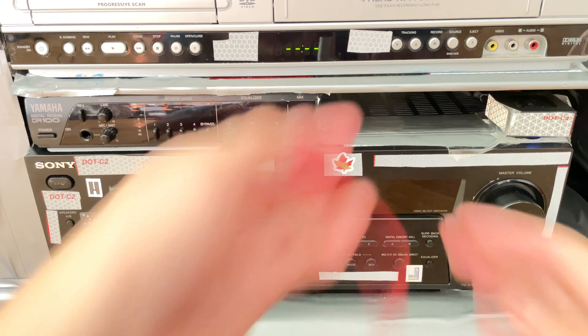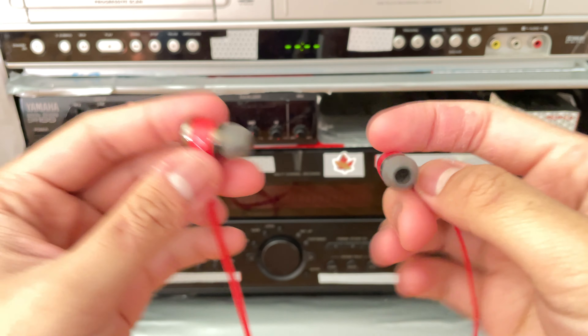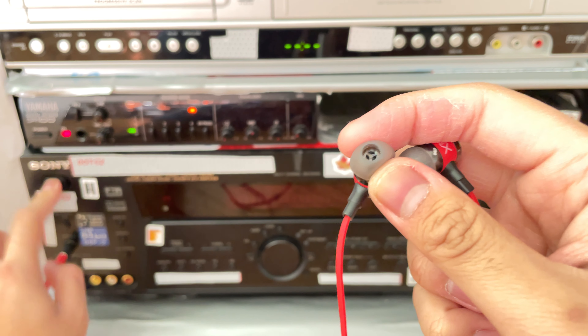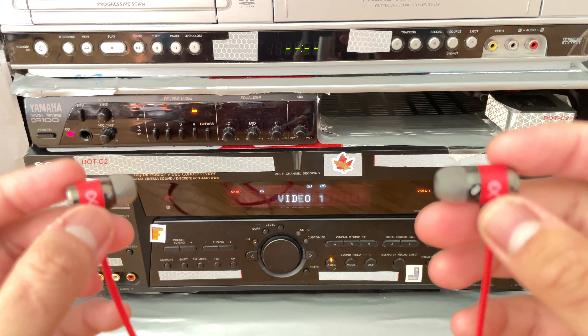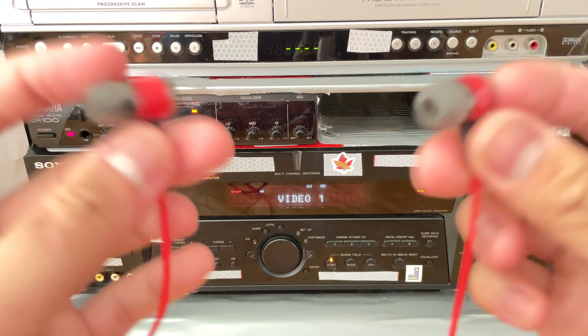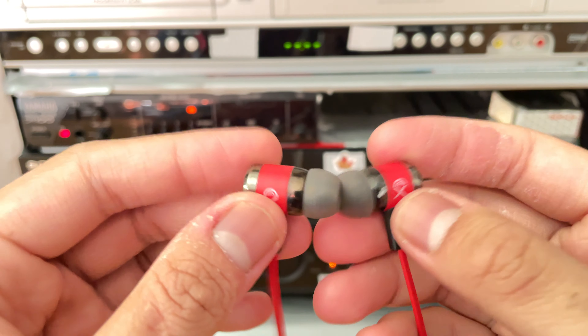And then you hook it up, and now you have headphones in. Let's turn the power on. Just put it in your ears, and that's it. You can enjoy playing music with these earphones without the neighbors waking up.